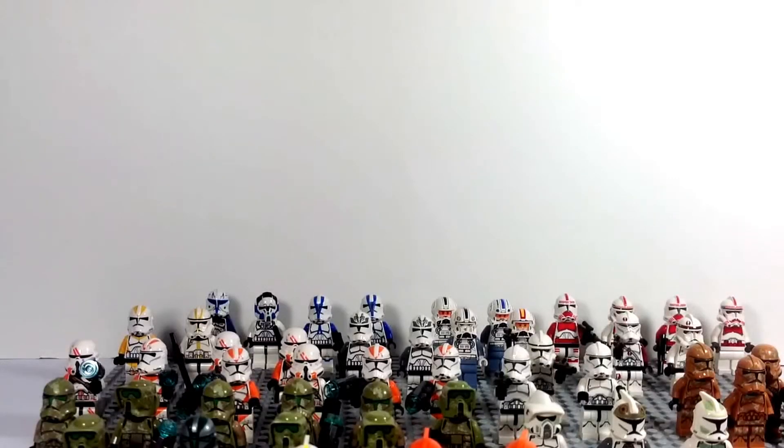Hey Star Wars action figure collectors, this is DarthPhoenix619 coming at you with another video. This time we are going to be looking at my Lego clone collection. Just recently on social media — YouTube, Facebook, Instagram — I've been seeing a lot of posts, pics, and vids on our beloved clones. With The Force Awakens coming out pretty soon, we're not going to see clones anymore, at least maybe on flashback scenes or whatnot.